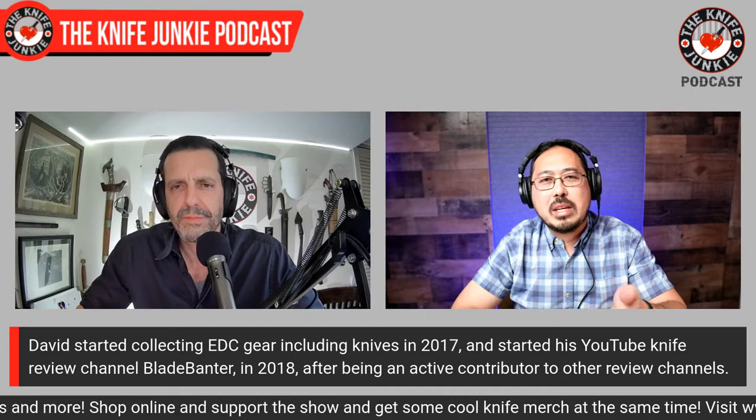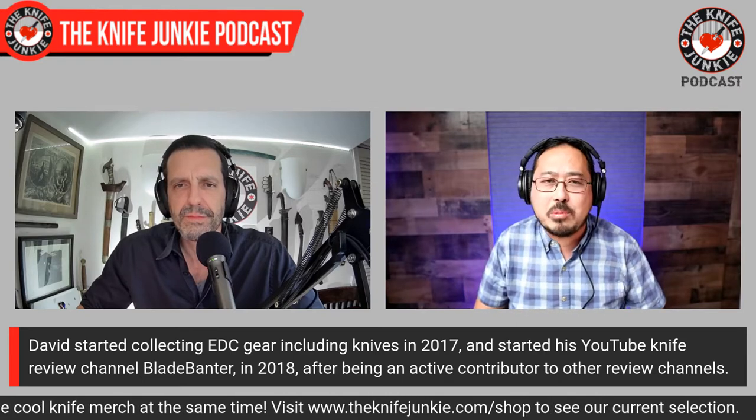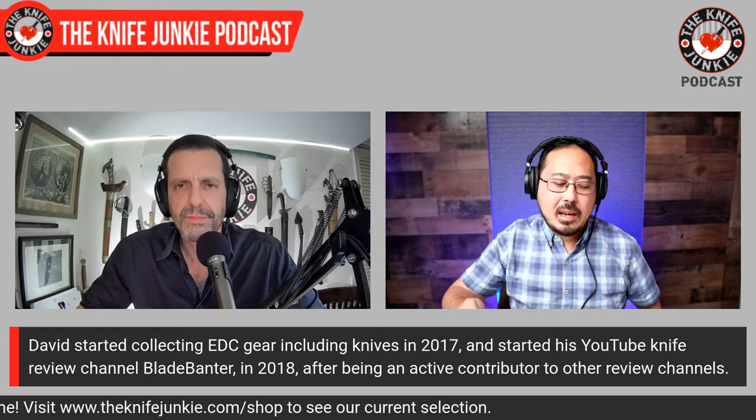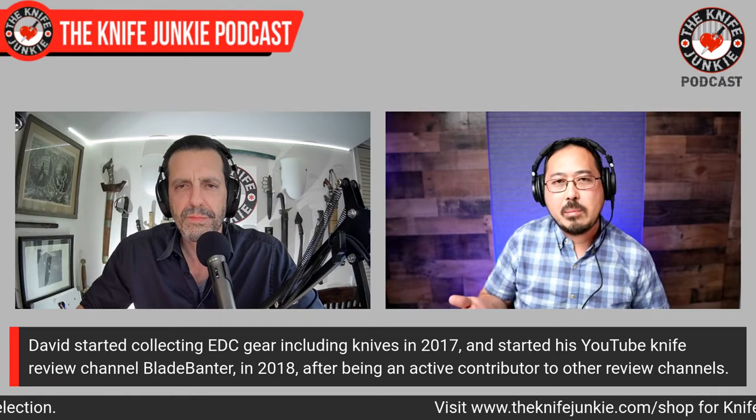So you don't want to be influenced too much by the market — you want to be the influence on the market, asking what's missing. Something that stuck with me from when I was doing Blade Banter: I did an interview at a blade show with Leon Ma and he asked 'what makes you different, why are you in existence?' That applies to the knife side too — why am I doing this, what niche does it fill, what is it bringing to the market?